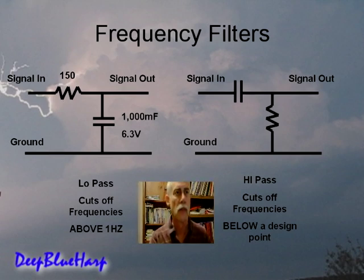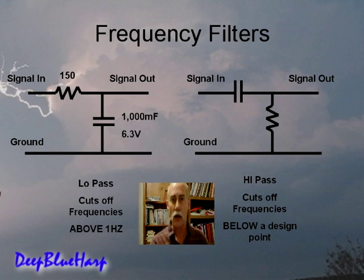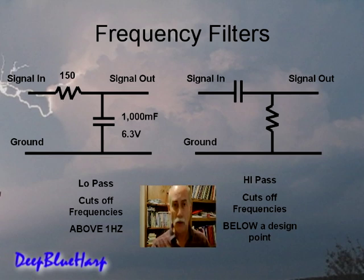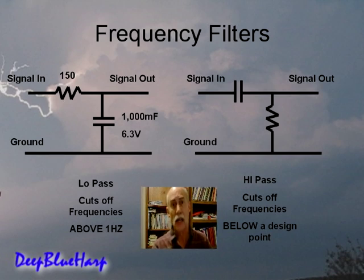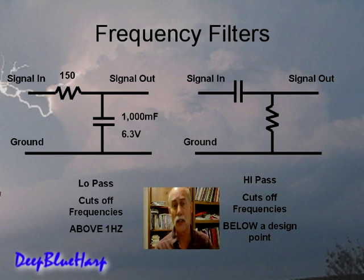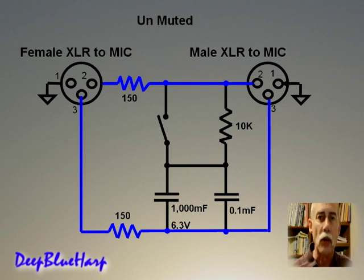Let's talk about the circuit so you can build one yourself. These are frequency filters. The one on the right is a high-pass frequency filter — frequencies below a certain design point are cut off. The one on the left is a low-pass frequency filter — anything above 1 Hz is cut off. The values are set for the resistor at 150 ohms and the capacitor at 1000 microfarads. Notice the placement between the resistor and capacitor — when they're switched in position, that's what makes the difference between a high and a low pass filter. This is the circuit designed with a low-frequency filter.